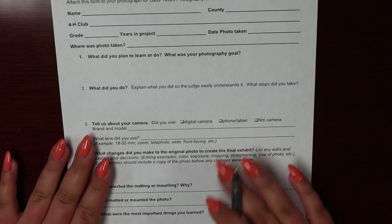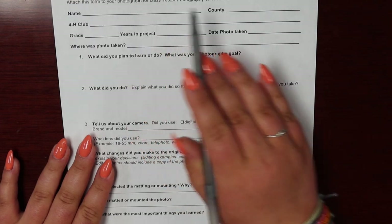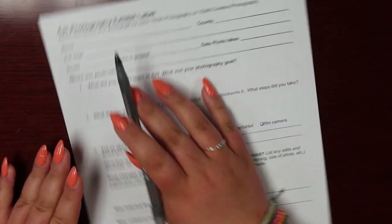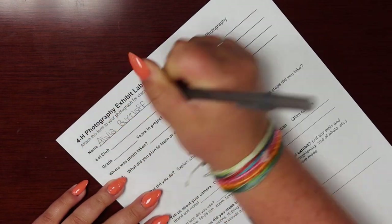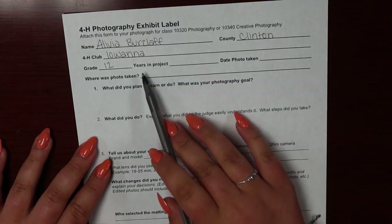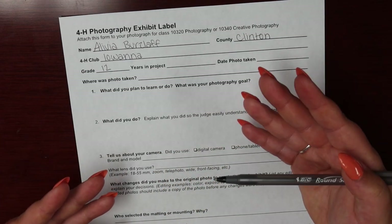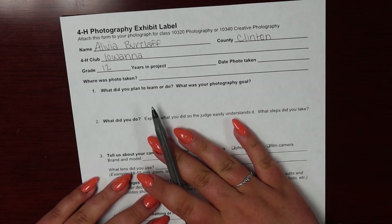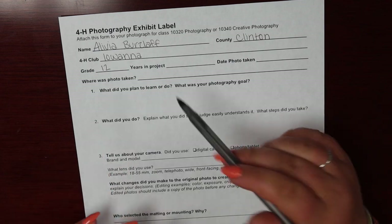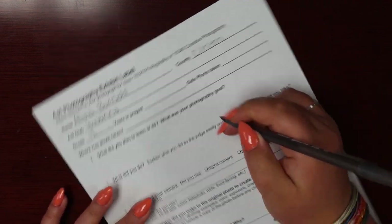The first step is to fill out the personal information on the top: your name, your county, your 4-H club, and your grade. Now you're going to fill out how many years you've completed a photography project. If this is your first year entering a photography project into the fair, you will write a 1. If this is your third year participating, you'll write a 3, which is what I'm going to do.